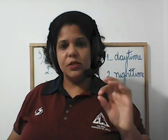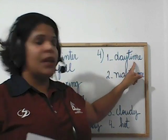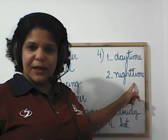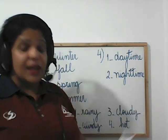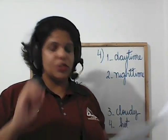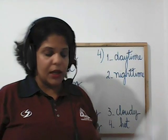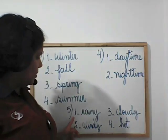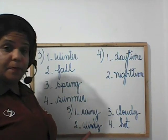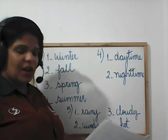Nesse exercício, vocês iam apenas desenhar algo relacionado: number one, daytime, e number two, nighttime. Then exercise number five: look and circle. Lembra que tinha duas palavrinhas em negrito — vocês iam circular uma. Number one: rainy. Number two: windy. Number three: cloudy. Number four: hot.